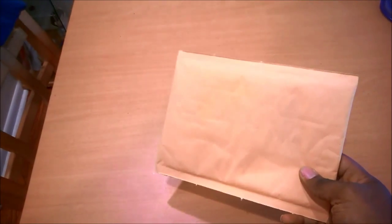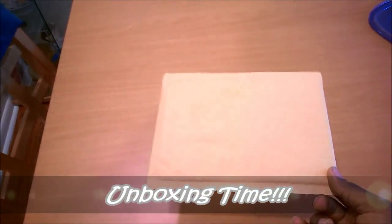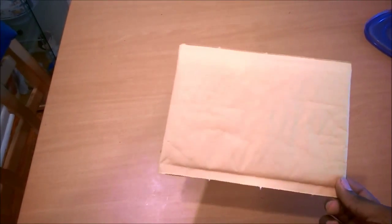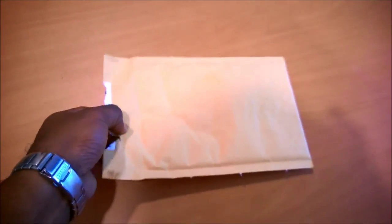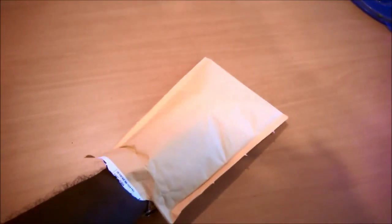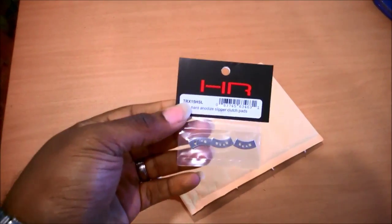Hey everybody, how's it going? This is Our House 21 and I'm going to do a quick little unboxing. I've got this little envelope — showing you the blank side since the address info is on the other side. This comes from our friends at Bizarre Hobbies, they're an eBay retailer and they sell a lot of good stuff. We have Hot Racing...